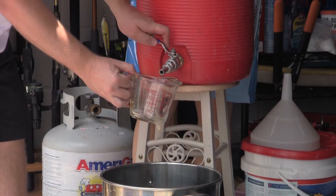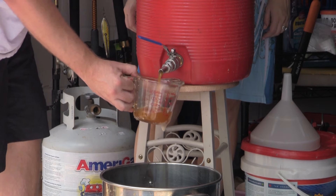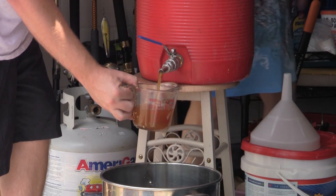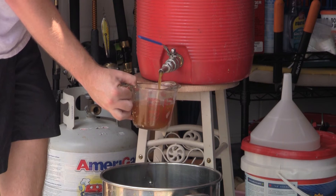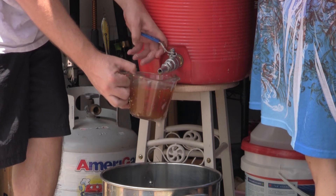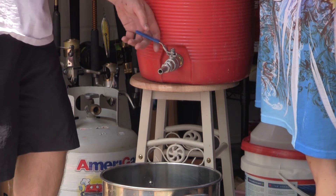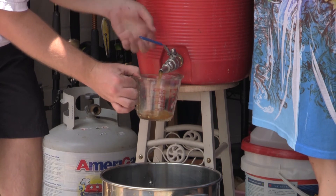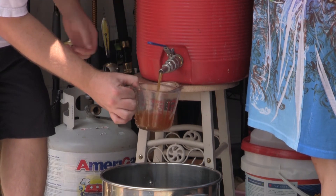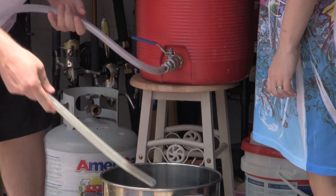After resetting, I was able to get our mash going again. It did take some time to get our grain bed to settle back down and get the wort to start flowing clearly. Once our wort finally settled, we were able to capture it in our brew kettle and do some first wort hopping with our first ounce of hops.